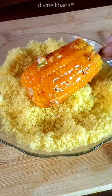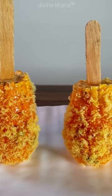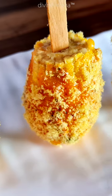Now we will put the powder on. So let's make our corn cob sticks. Please do subscribe.